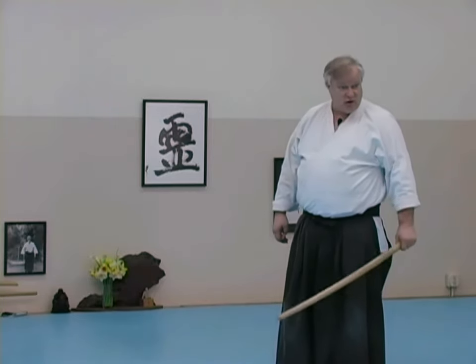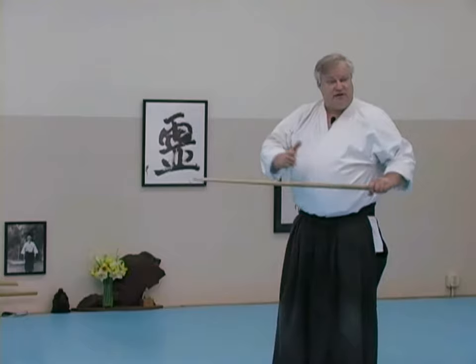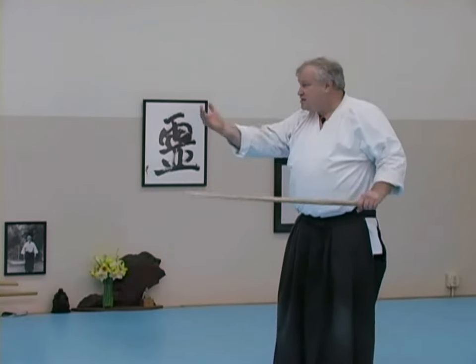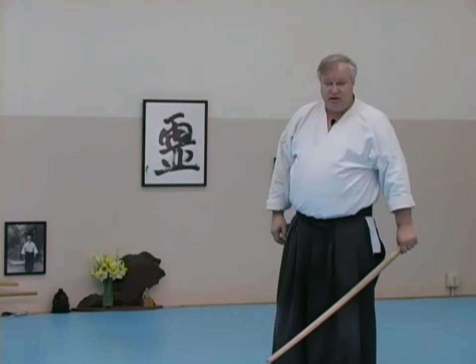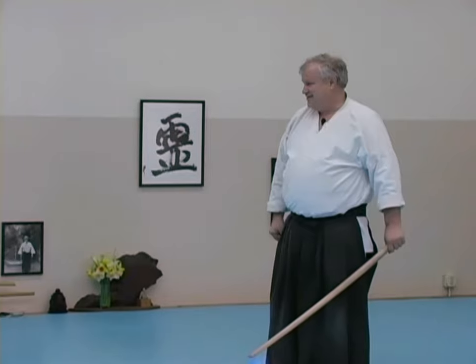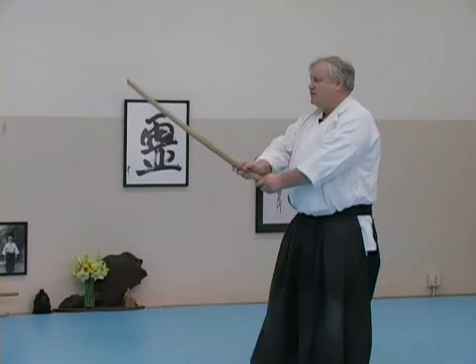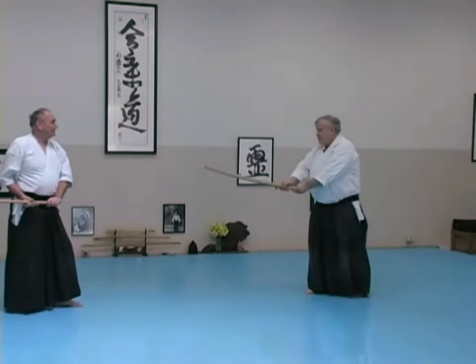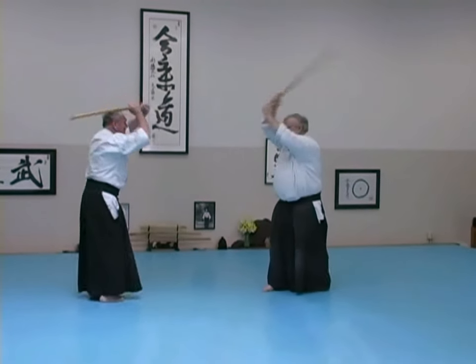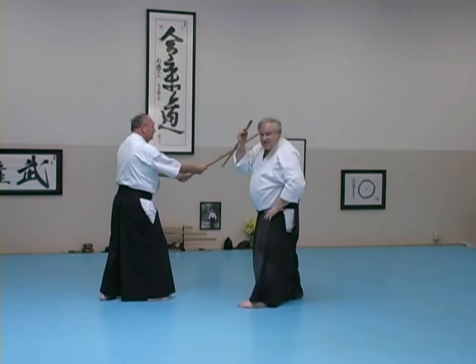Does everybody see how this form thing works? It ain't fighting. Fighting, I'm trying to finish it on the first move — he's trying to finish it on the first move. If we're doing the form, the awase is that we are actually agreeing with each other to produce the movement that will produce the next movement. This is by agreement. So we go back and we're doing the form again — he doesn't step forward, and I don't slip it, I receive it.